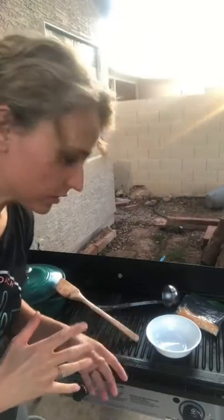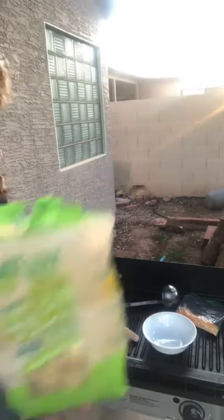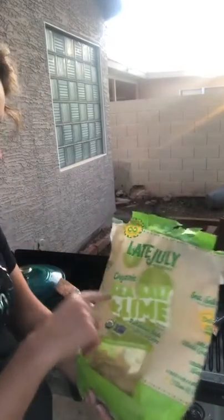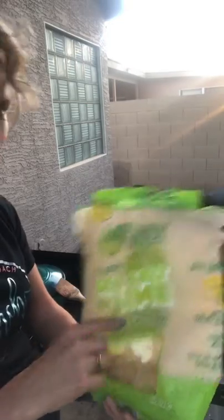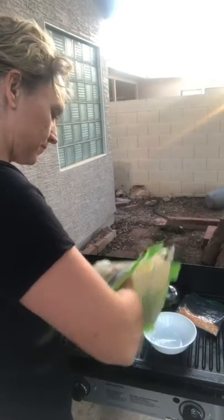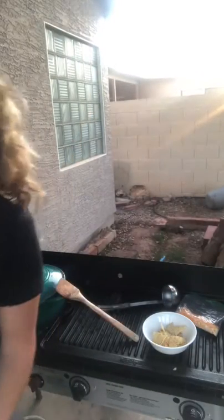We are ready to assemble the goods. So we've got our bowl here, and let's start by adding some tortilla chips. Now I like a nice hint of lime-flavored tortilla chip. I'm going to go with these guys right here — Late July Organic Sea Salt and Lime. So just put a few in your bowl like that.